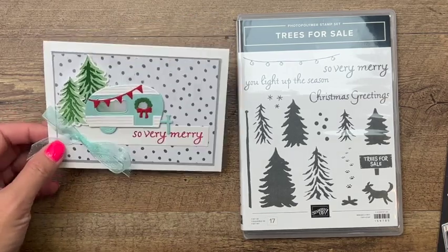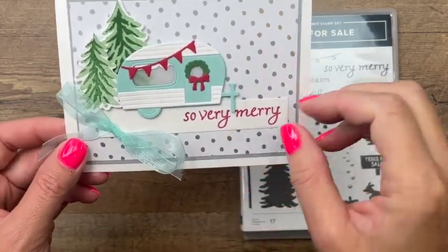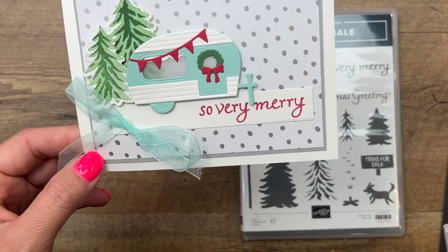Another product I'm using from the Celebration Catalog is our Gold and Silver Designer Series Paper, also a free item — free with a $50 purchase. Those products are only available in July and August 2022.